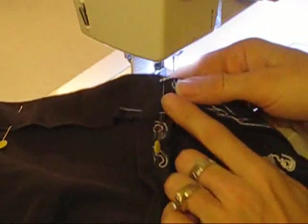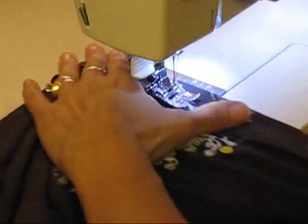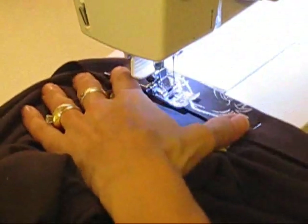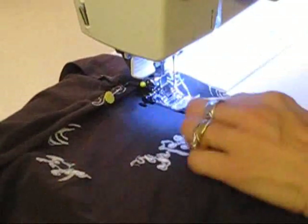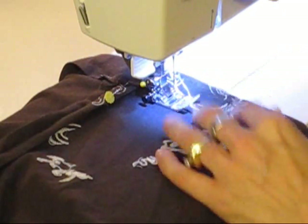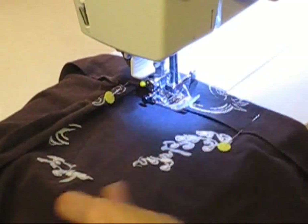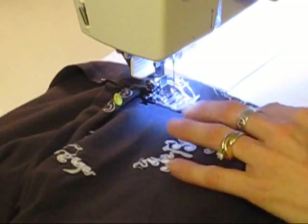I like to start where I put the cross pin — I'll start in front of it and end before I get back to it, leaving the gap open. I'm going to use about a quarter of an inch from the side of my foot to where my needle is. Needle down, backstitch a couple of times, and then we're just going to sew.